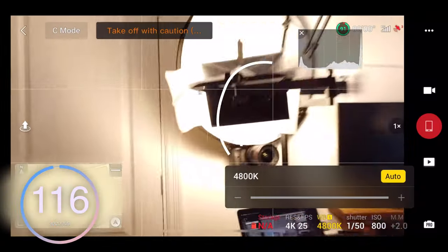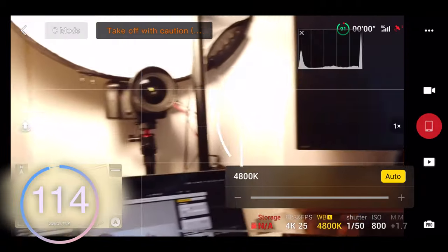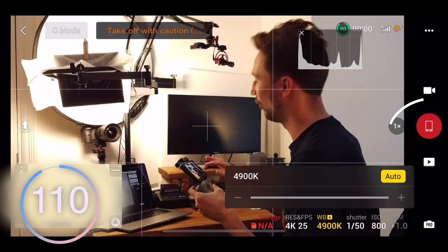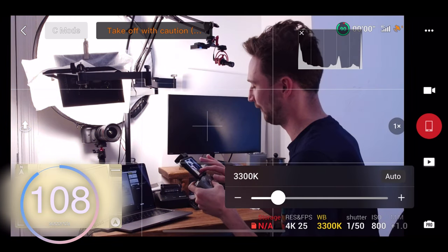Tip number one: make sure you've got a manual white balance. If you've got an automatic white balance, it may fluctuate whilst the drone is moving, and this can be very hard to fix. All you need to do is go into pro mode, go to white balance, make sure auto isn't selected, and then dial in your white balance.